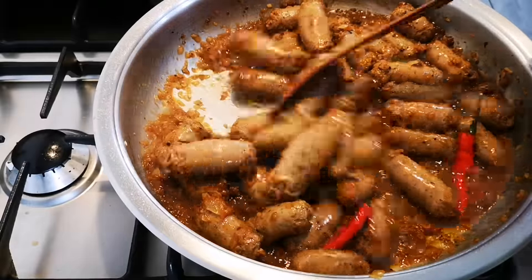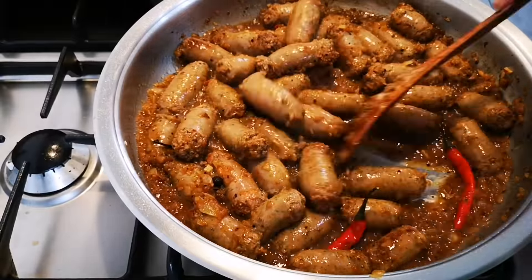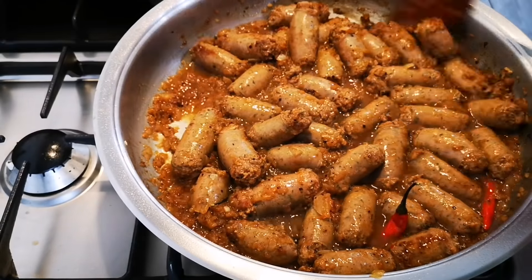When the potatoes are done and soft, then the Zosh bredie is ready, finished, ready to be dished up for my brother.